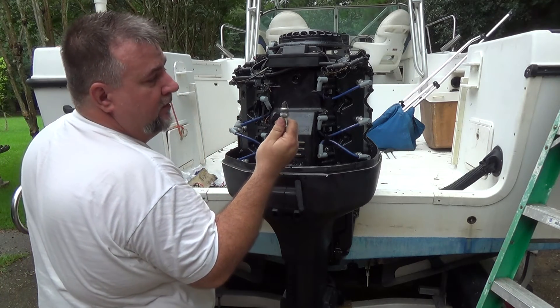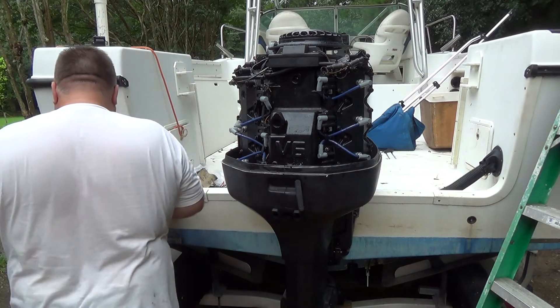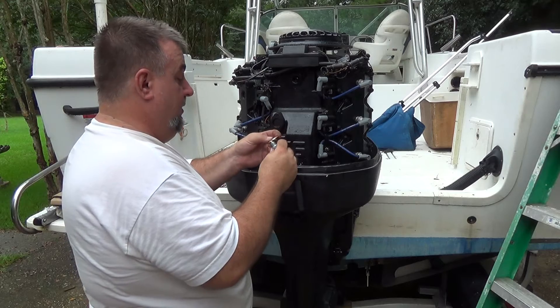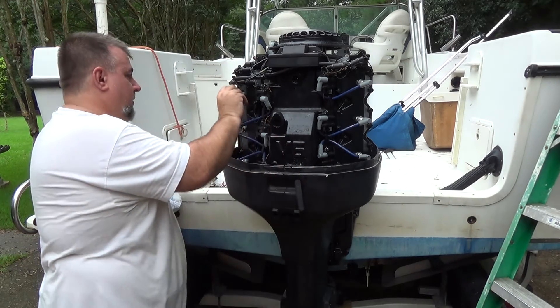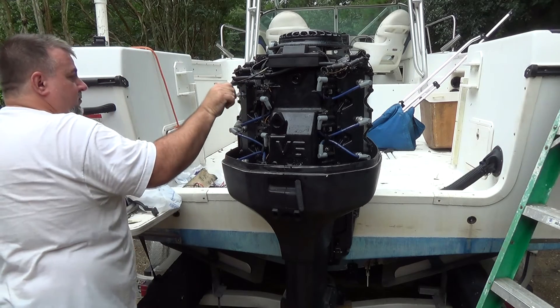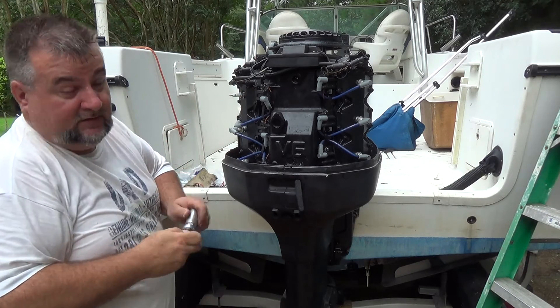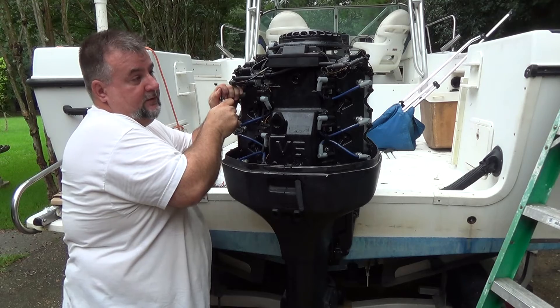A little black and oily, but doesn't look too bad. Make sure that we get .3 gap — it's already there. There are torque specifications for everything that I'm tightening, and I'm going to leave it up to you to look those up.